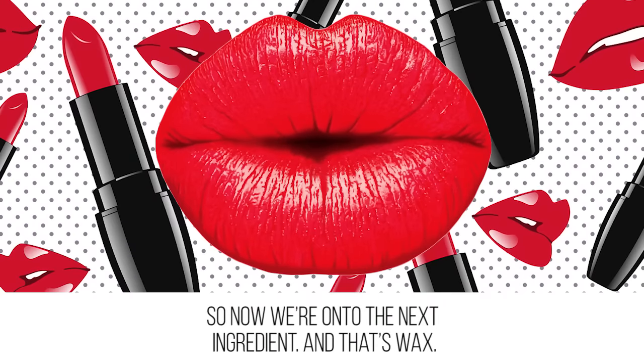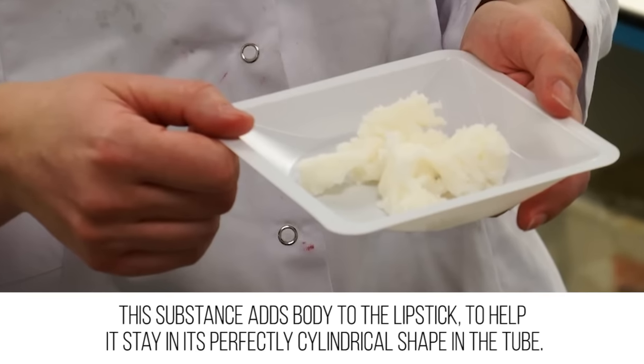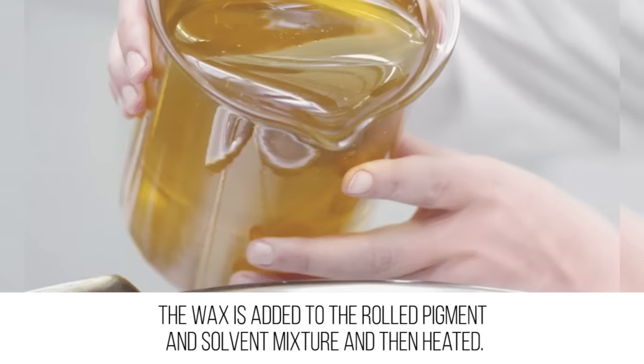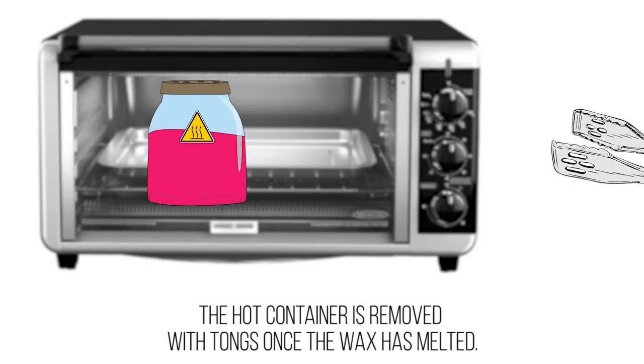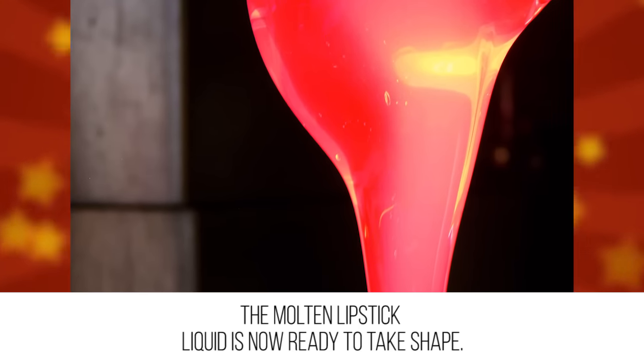Wax attack: now we're on to the next ingredient — wax. This substance adds body to the lipstick to help it stay in its perfectly cylindrical shape in the tube. The wax is added to the rolled pigment and solvent mixture and then heated. It might have to stay there for a few hours in order to melt. The hot container is removed with tongs once the wax is melted.